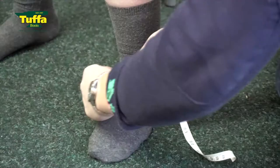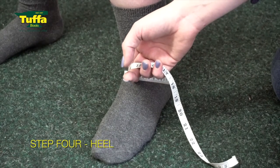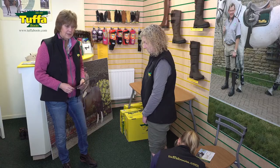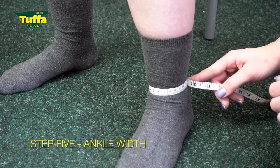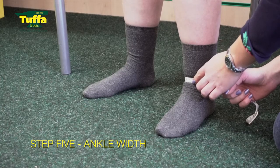Number four incorporates the heel and the width and depth of the ankle. Then measurement number five is the ankle — specifically the thinnest, narrowest part of the ankle. That helps us get a nice shape through the boot for you.